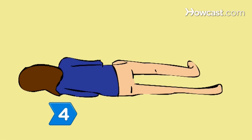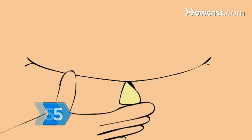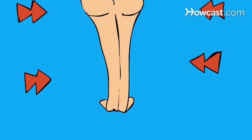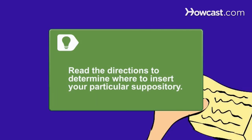Step 4: Squat or lie down on your side, bending one leg up and keeping the other leg straight out. Step 5: Insert the suppository, pointed end first, gently, push until it is completely inserted and squeeze your legs and buttocks together. Suppositories may be inserted rectally, vaginally, or in the urethra depending on their purpose. Be sure to read the directions to determine where your particular suppository should be inserted.